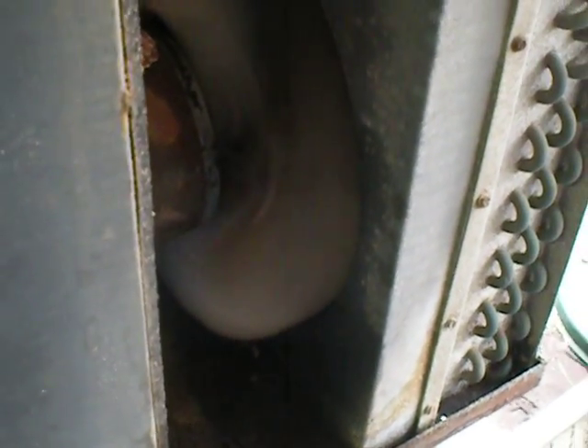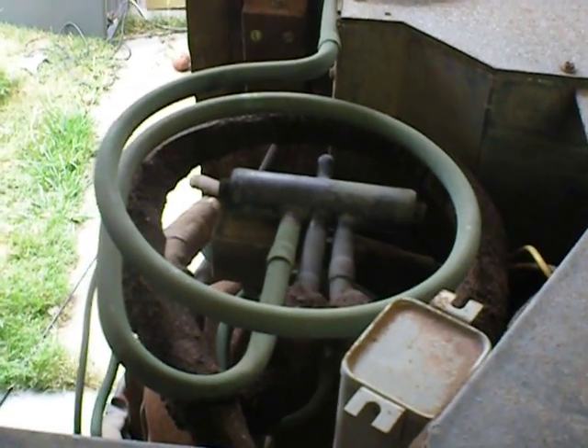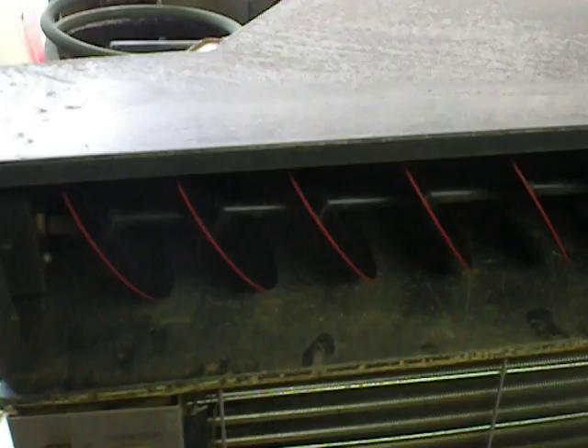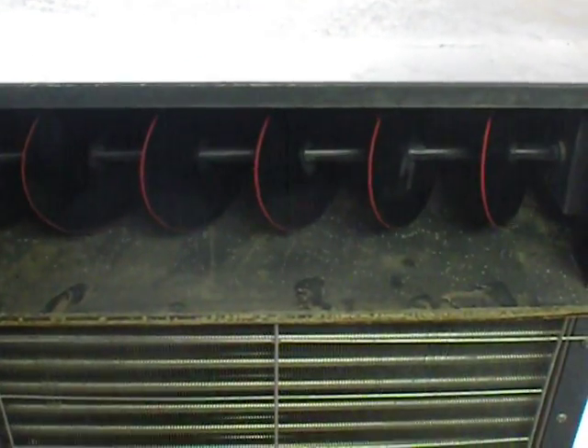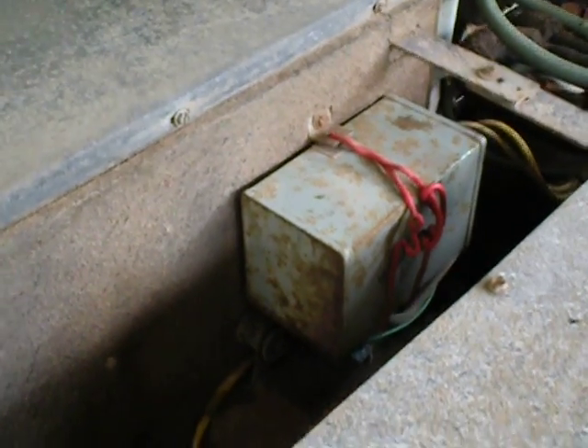Let's give it a run for you to see how it goes. I'm gonna start up the compressor. Someone did this years ago — obviously it broke and fell into the fan, so they just tied it up with some wire.